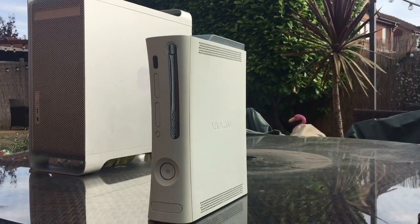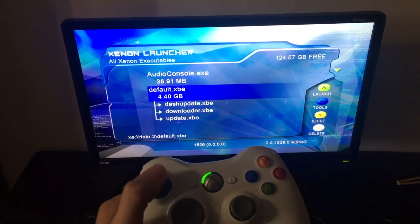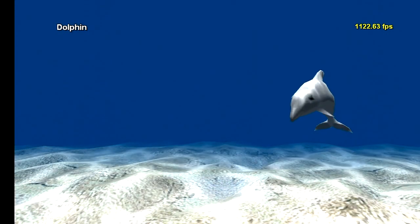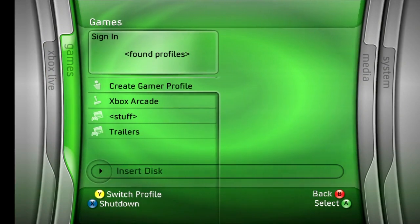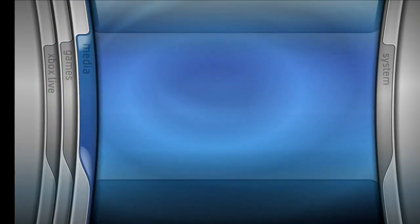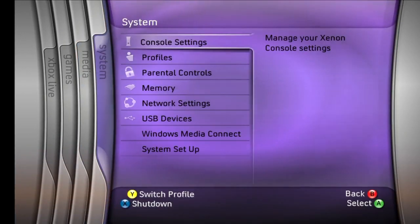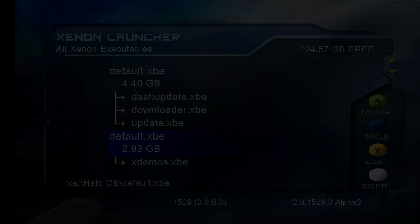So just what can you do with the Alpha 2? For starters, it supports both wired and wireless Xbox 360 controllers. The Dolphin tech demo is also present on the Alpha 2. There's even an early version of the Xbox 360 Blades dashboard, though as you would expect, a lot of the options are non-functional. The Alpha 2 even features an early version of the original Xbox emulator, codenamed Fusion.